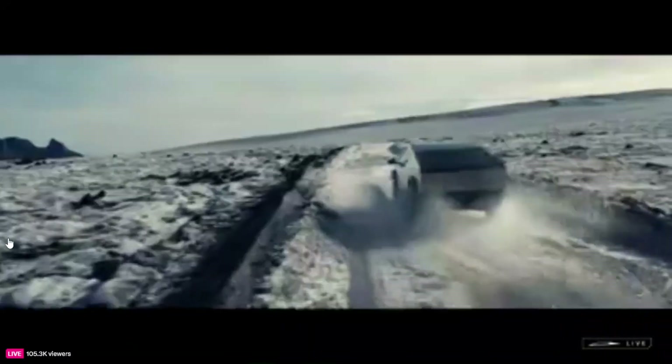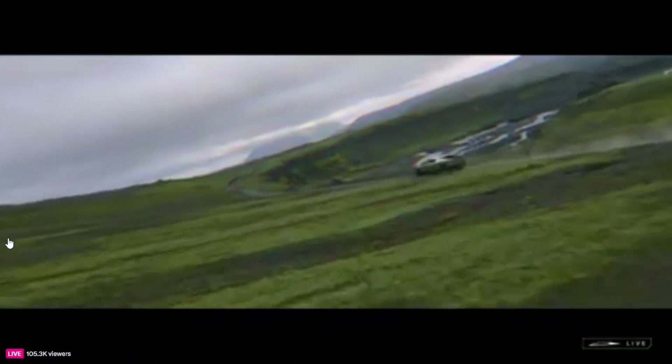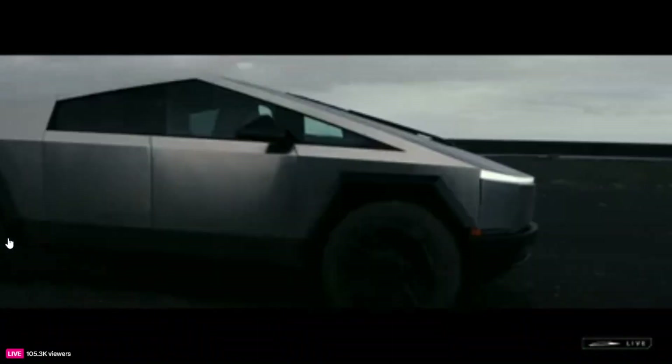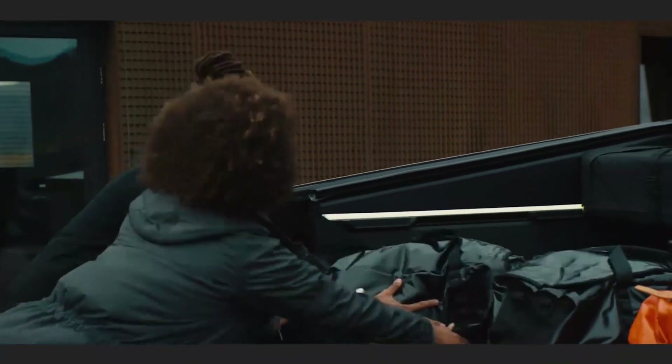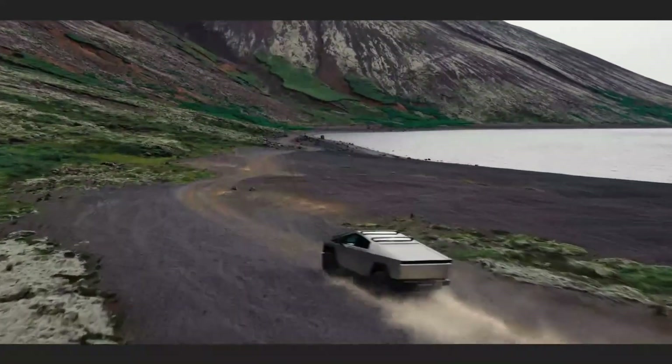We learned about the imminent release of the Cybertruck Basecamp through a leak in a Tesla app update yesterday, which revealed renderings of the accessory. Now Tesla has updated its website with the Basecamp accessory, offering more details and photos of what it will actually look like.